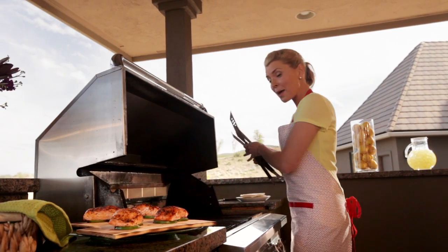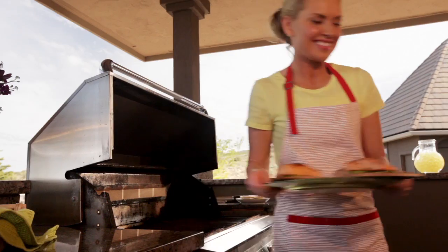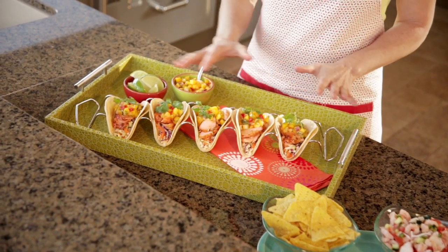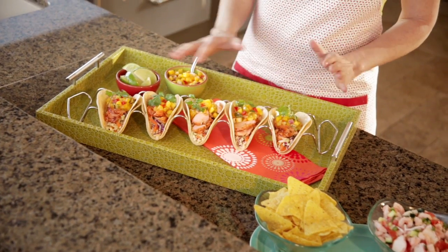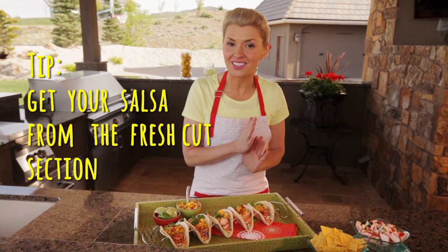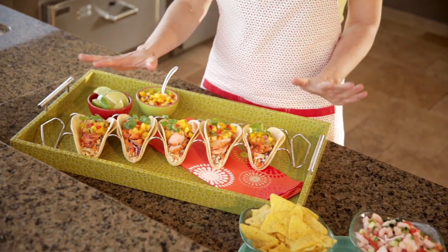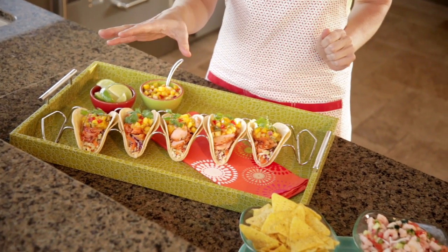Our last step is going to be to shred our salmon with a fork, and then we can assemble our tacos. After I flaked the salmon, I like to top it with a sweet mango salsa. Here's a secret — you don't have to make your own mango salsa. It's pre-made, ready to go for you in the fresh-cut section. And you end up with fresh and healthy tacos that are going to be really flavorful.